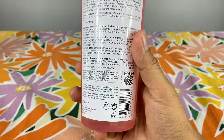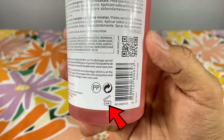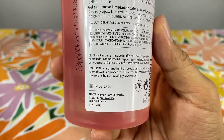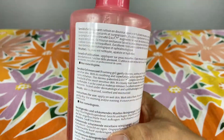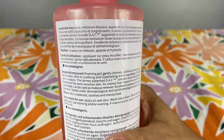Vayamos a ver la parte posterior. Esta tapita de aquí ya la hemos visto antes. Una vez abierto, idealmente debe ser consumido dentro de los seis meses. Y también aquí vemos Made in France. Increíble. Además de los ingredientes específicos y la patente DAF ya mencionada.